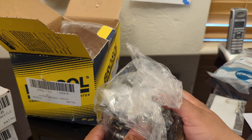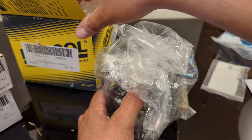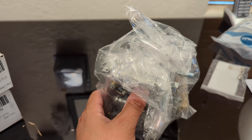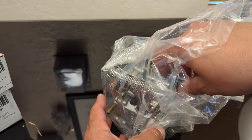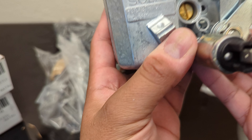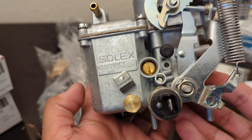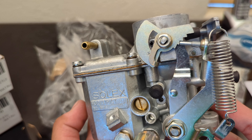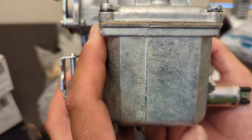Let's go ahead and open this bad boy up. So there were only two left — I got one of the two that were left. Right now it's out of stock.